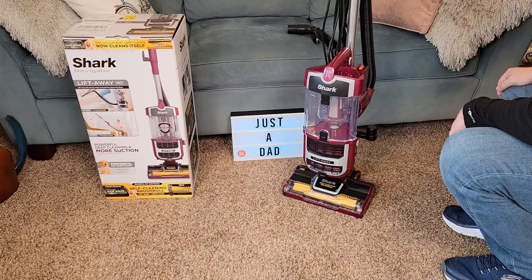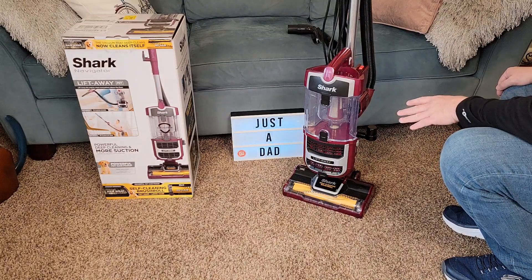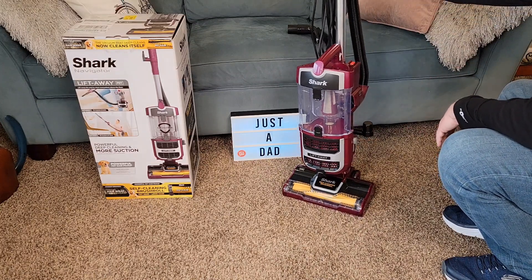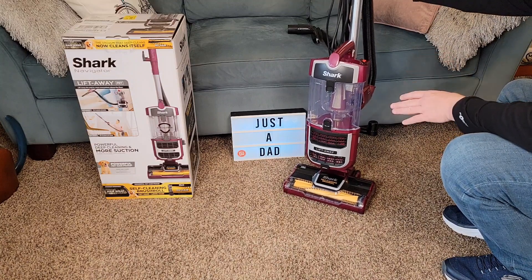Hello everyone, this is JetTheDad. Today I'm going to do a review on the Shark Navigator Lift-Away Vacuum Cleaner. This is model number CU530. This retails for $101 at Walmart right now.